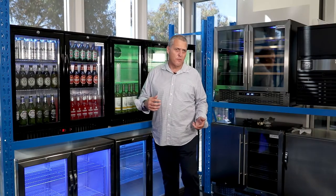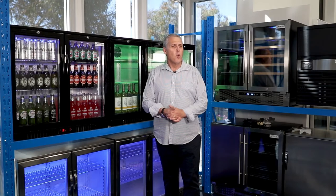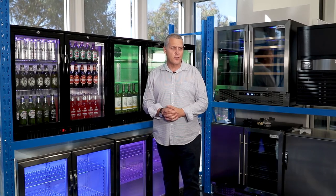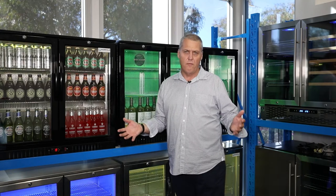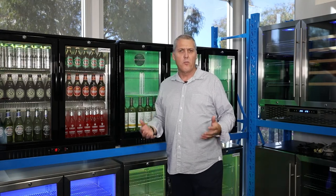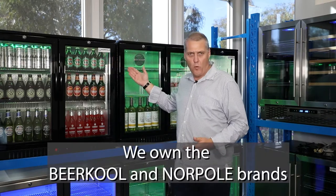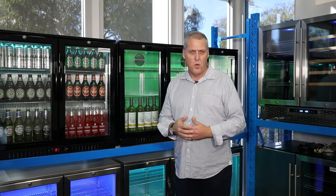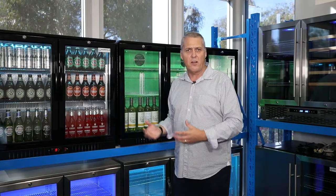The fourth consideration when looking at a fridge is black or stainless steel. Well, that's down to you — what best suits your decor and the area that the fridge is going into. In the market there are many different brands of alfresco fridges. We're a little bit different here at Perth Commercial Fridges and Equipment. We own the Beer Cool and Norpol brands of fridges, so we know what's in them — we know the compressors, we know the fans, we know the insides and out of our fridges.